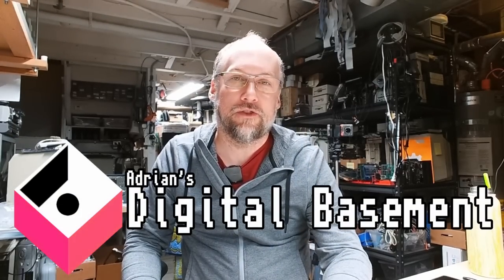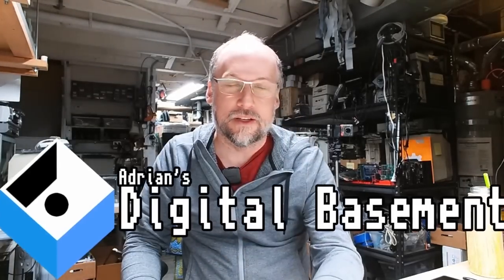Hello everyone and welcome back to Adrian's Digital Basement 2. It's going to be a super mini mail call, and I'm using my new setup with my Elgato capture device in combination with OBS to have multiple cameras. This gives me more variability for second channel videos — I can actually switch inputs — as opposed to just using my normal Sony camera for a single camera that I move around.